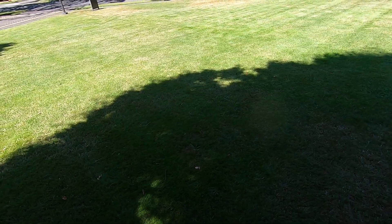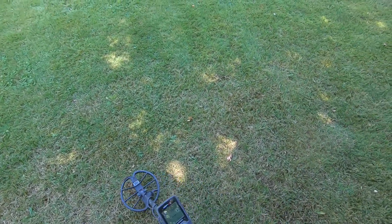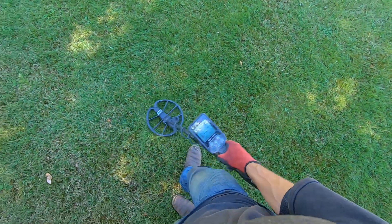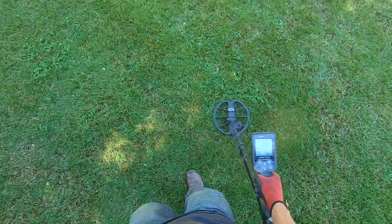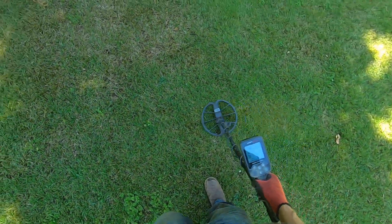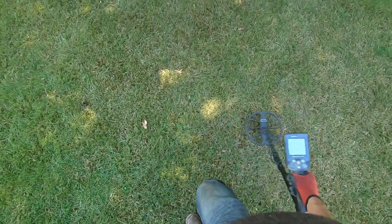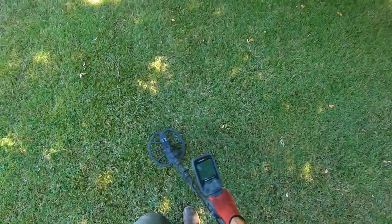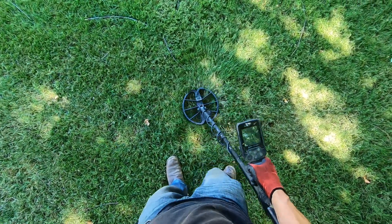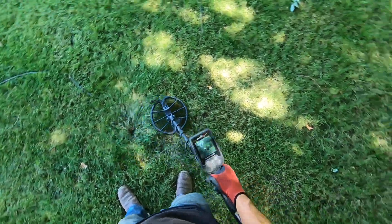I want to go across the street — I'm gonna go check it out over there, I'm very curious. Because I found a silver pendant over there on that curb strip about three years ago. I can't remember exactly what kind of pendant it was — it was a dog leash pendant, it was silver, wasn't very heavy but it was silver. There's a sprinkler head right there — that's probably what that iffy target was over there, another sprinkler head.